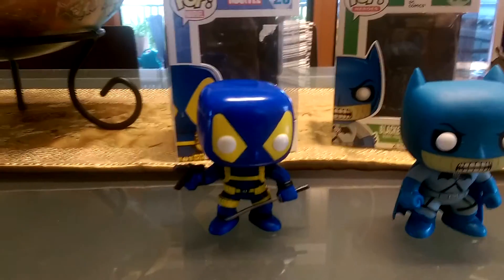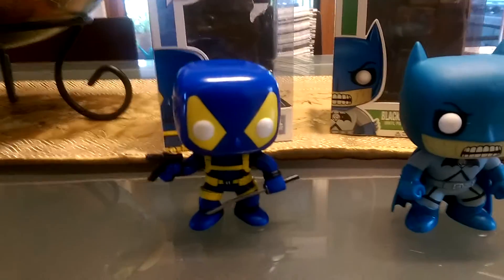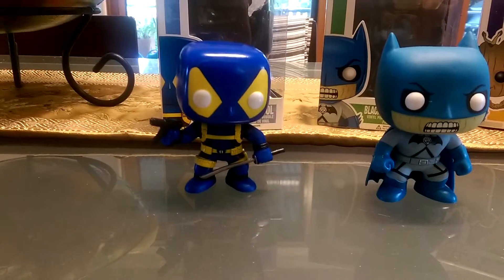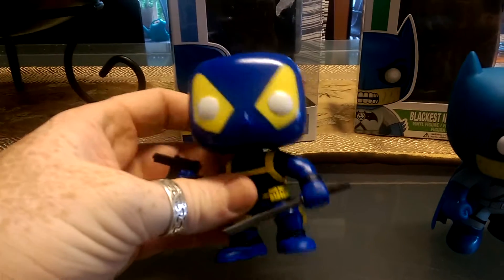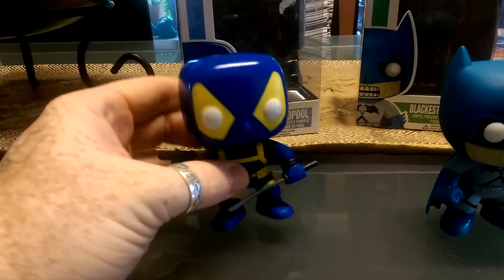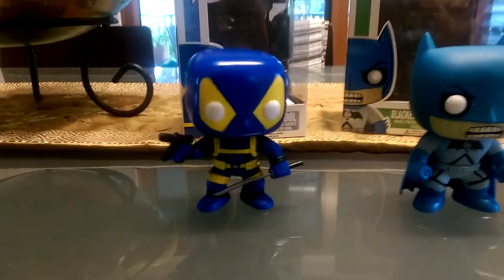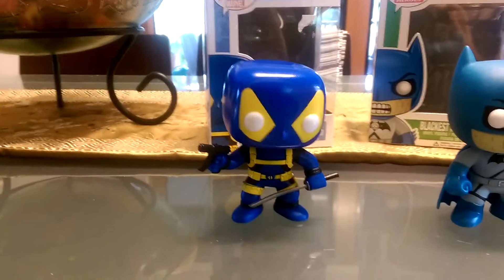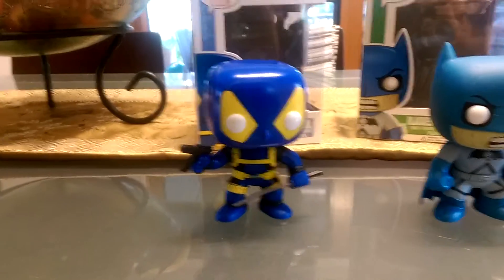We've got Deadpool here when he was heading it up with the X-Men. A little bit different from his usual colouring of red and black — he's basically in the X-Men colours of yellow and royal blue or dark blue. Pretty much the same mould that you see with the original Deadpool. Everything's the same and he's still got the same weapons, but it's just basically a different paint.